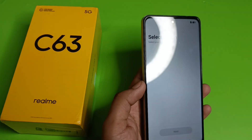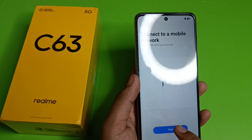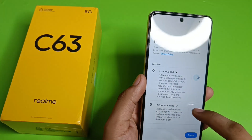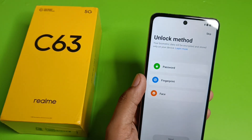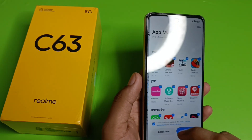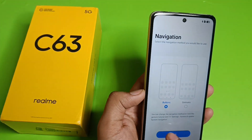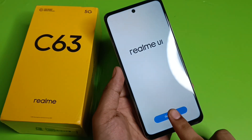Now let's go through the initial phone setup. Select your country as India, then click Next through the setup screens. You can skip optional steps for now. Once you reach the 'Get Started' screen, click on it and your phone setup is complete.